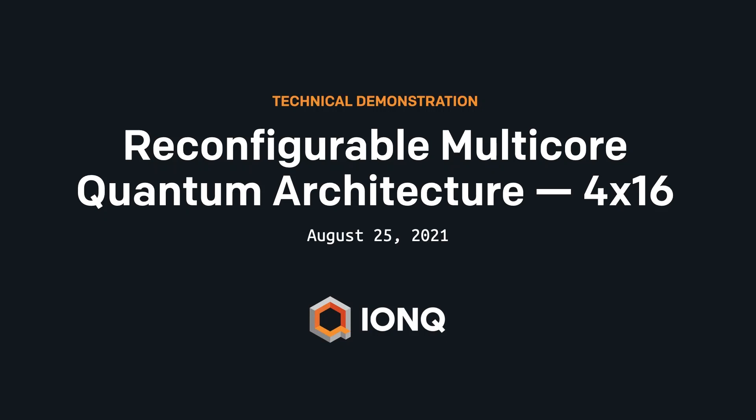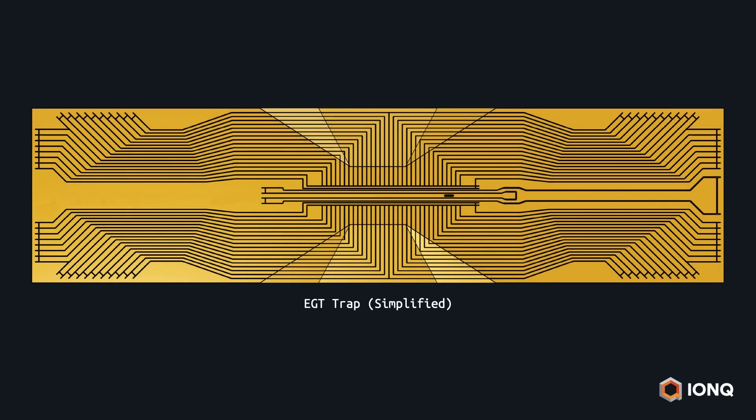This is a technical demonstration of IonQ's reconfigurable multi-core ion chain technology. Here you see a simplified illustration of our latest ion trap. Designed in-house, it uses evaporated glass trap technology to allow for precise, stable control of ions.